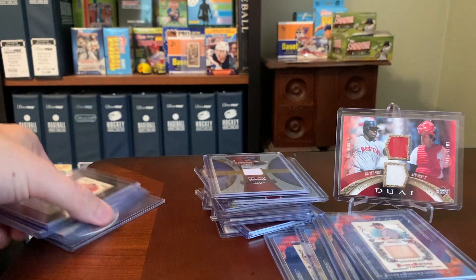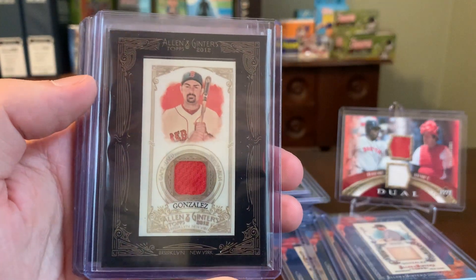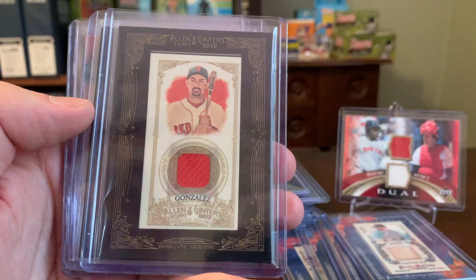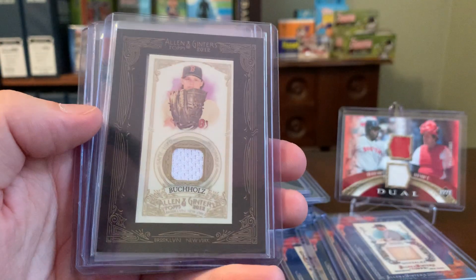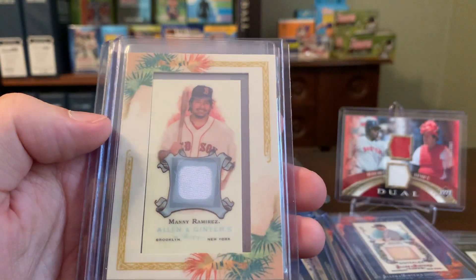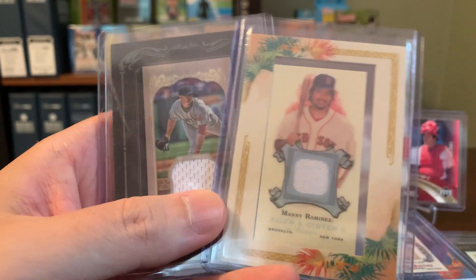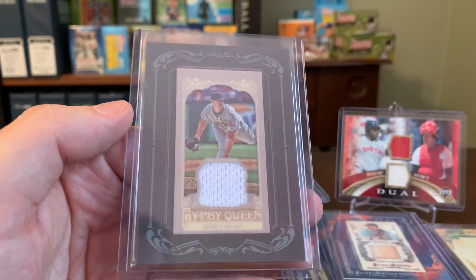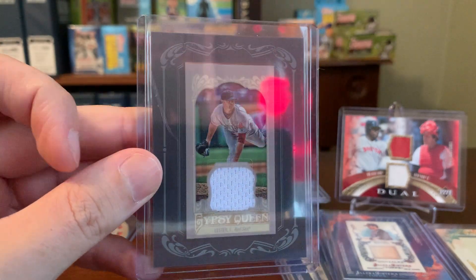And then a couple more on that front. We've got an Adrian Gonzalez with a nice bright red swatch — this is the 2012 iteration with a very nice black ornate frame that they used that year. Again, this is like $2. Clay Buchholz, like $1.50. Maybe Manny Ramirez — this is an early one, you can tell by the lighter border. Pretty cool card there, I like Manny, even though I understand his reputation is a little bit tarnished — but he was a fun guy. And then here's a similar one, this is a Gypsy Queen — John Lester, just a white swatch there.